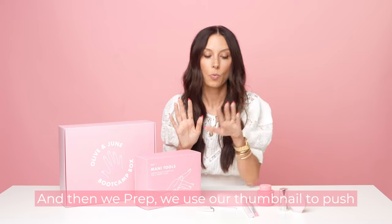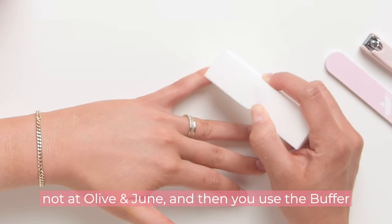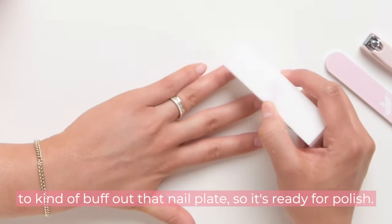Then we prep. We use our thumbnail to push back our cuticles — we do not cut our cuticles, not at all. Then we use the buffer to buff out that nail plate so it's ready for polish.